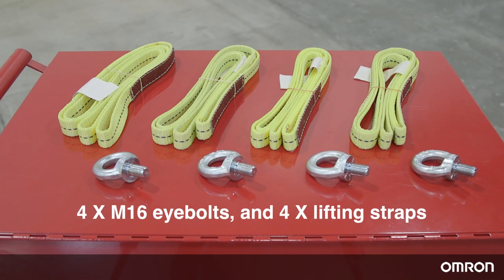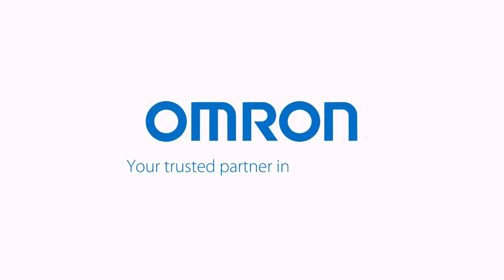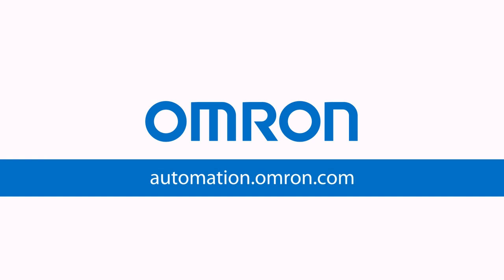And the lifting kit, which includes four M16 eye bolts and four lifting straps.